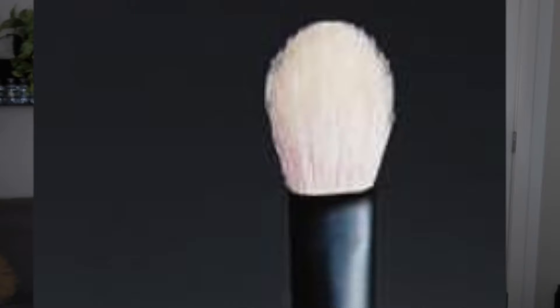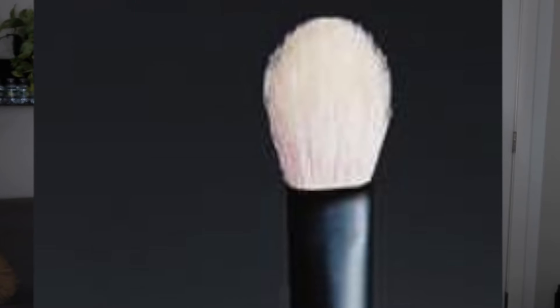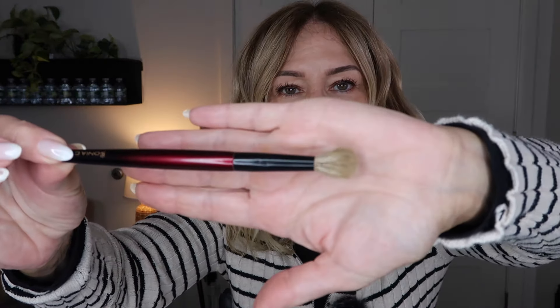Number one is the blending brush. This one here is probably like a standard size makeup brush. This is what you're going to use to start off putting eyeshadow across your entire eye. What you want to do is dip it into the eyeshadow that you want to use, and then simply go back and forth, making circular motions just so that it's blended.